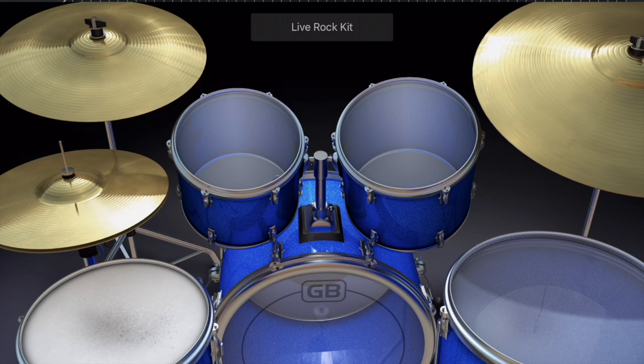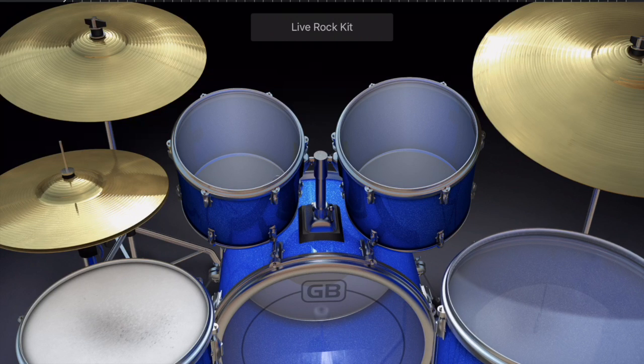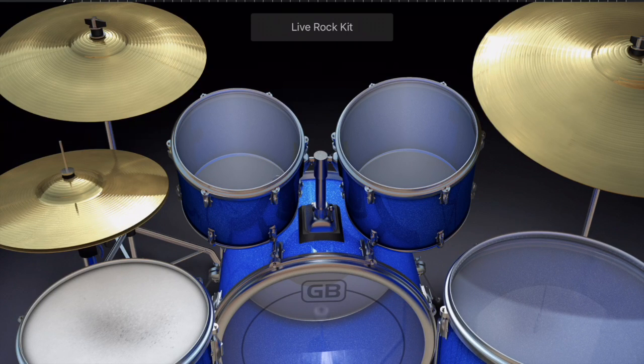The three drums we haven't talked about are called the toms. The toms are like the bass drum but obviously smaller, and they have different pitches. The ones that sit on the ground are called floor toms — this one here is a floor tom.